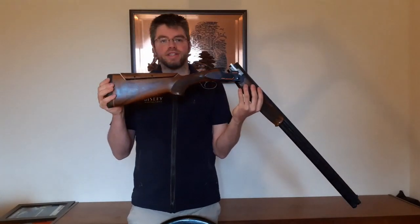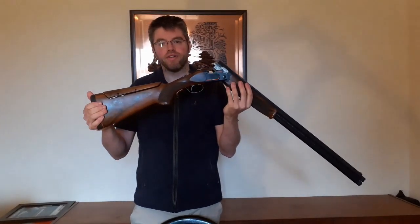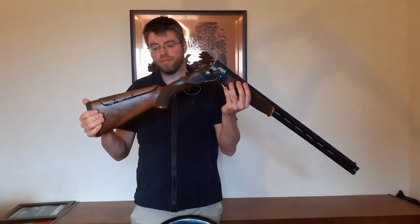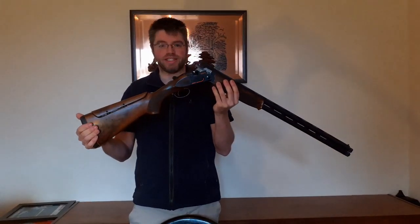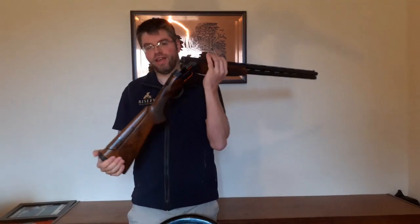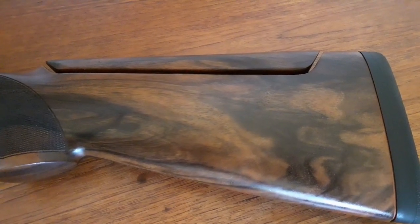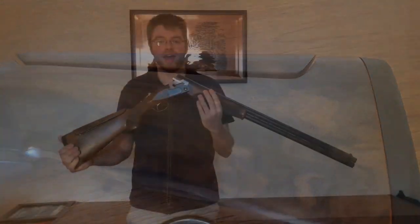Critically, you'll notice that this gun has got an adjustable comb. I talked in the last video about how a Browning fit me out of the box. Berettas unfortunately didn't, but I loved this gun so much I really wanted one. Thankfully, this adjustable comb enables me to get the perfect fit. I've extended the length of the pull, I've adjusted the comb, and now it fits me perfectly.